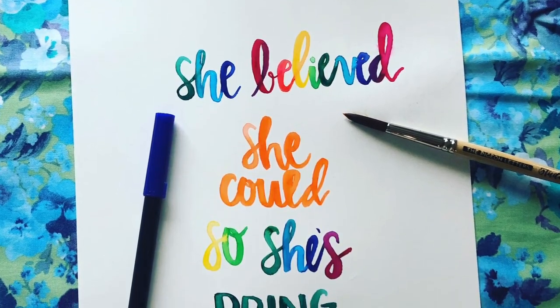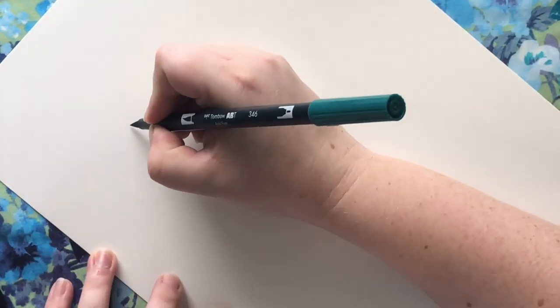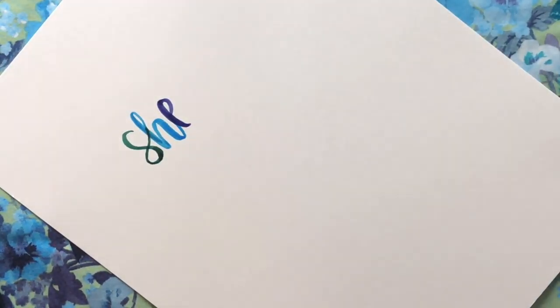Okay, it's me. I'm back again, and last week it was my birthday, and I was thinking about all of the things that I wanted to accomplish, and I thought about my favorite quote. One of my favorite quotes is: she believed she could, so she did.